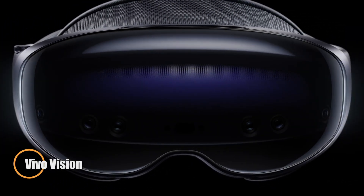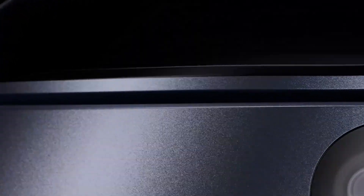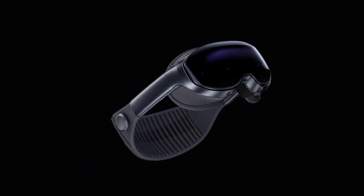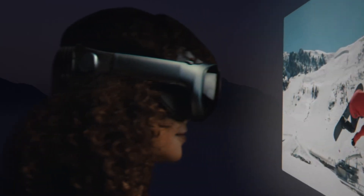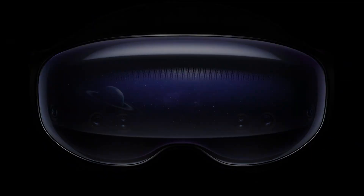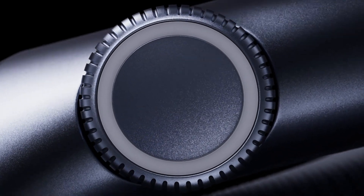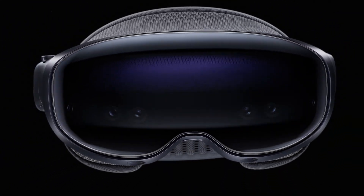The Vivo Vision is a mixed-reality headset built to combine high performance with lightweight comfort for extended use. Weighing just 398g, it offers an easy fit without compromising power. Its dual 3840x3552 micro-OLED panels deliver stunning 8K binocular resolution with 94% DCI-P3 color coverage, ensuring lifelike sharpness and vibrant detail. Precision interaction comes through advanced eye tracking with 1.5 degrees of accuracy and fingertip gesture control with 26 degrees of freedom, creating a natural and intuitive way to navigate virtual and mixed environments. At its core, the Vivo Vision runs on the Snapdragon XR2 Plus Gen 2 chipset, providing a major leap in GPU and AI performance. The headset operates on Origin OS Vision, a platform designed specifically for mixed reality, while a tethered battery pack extends performance without weighing down the device.